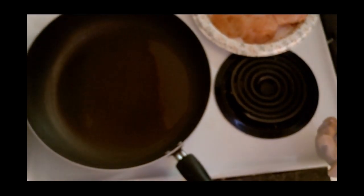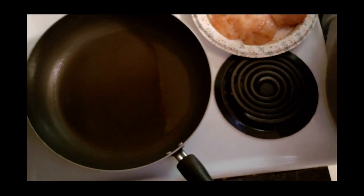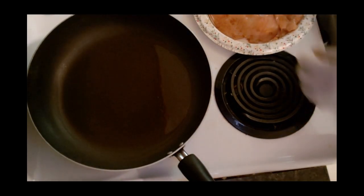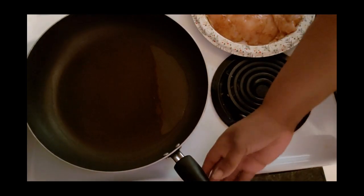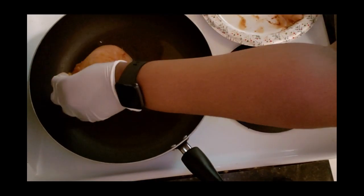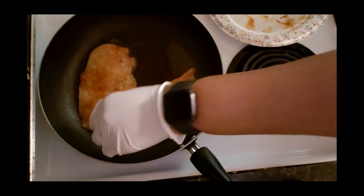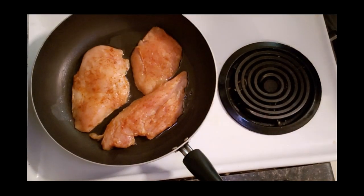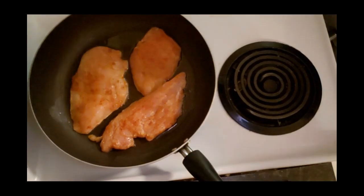Now that our oil is hot, we're just going to place the chicken breast in the pan. I'm going to cook it until it gets nicely browned on both sides - probably about four to five minutes on each side.